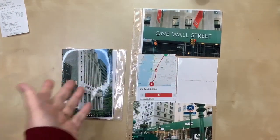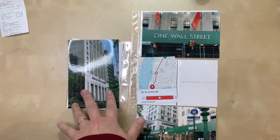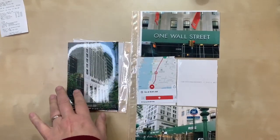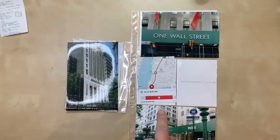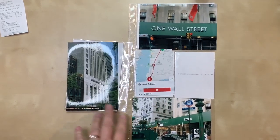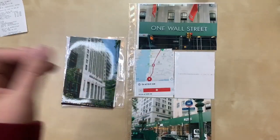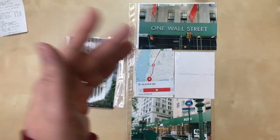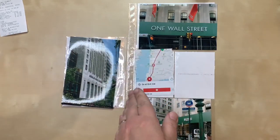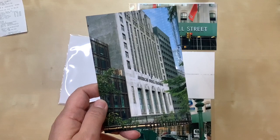Hello everyone, I'm here today with a new process video. I am working on a two-page layout — the left side is a four by six insert, the right side is a six by twelve pocket page. This is from our first full day in New York. Once we got off the subway we came out right at Wall Street, and as you can see in the picture, this is the American Stock Exchange building.